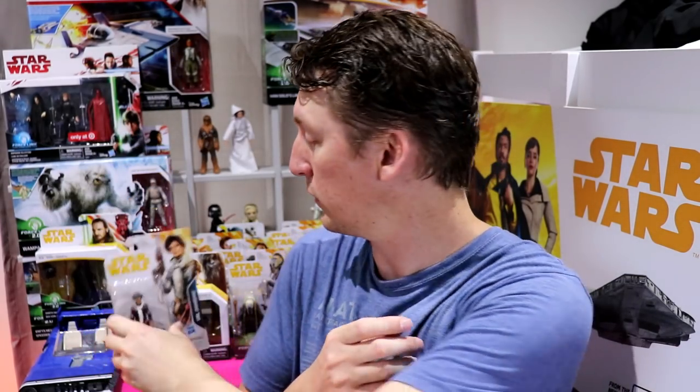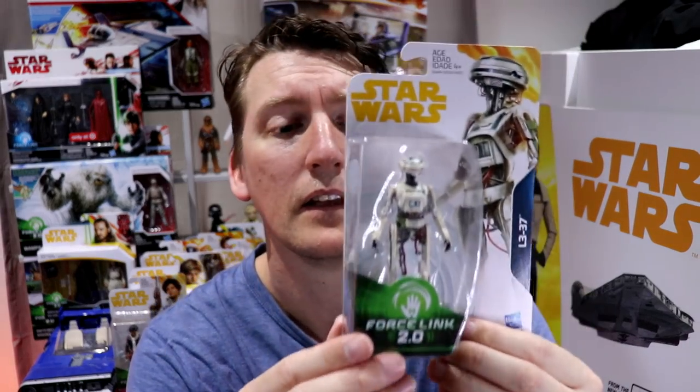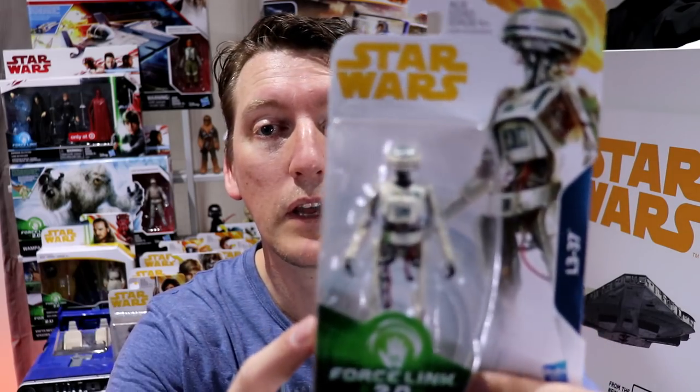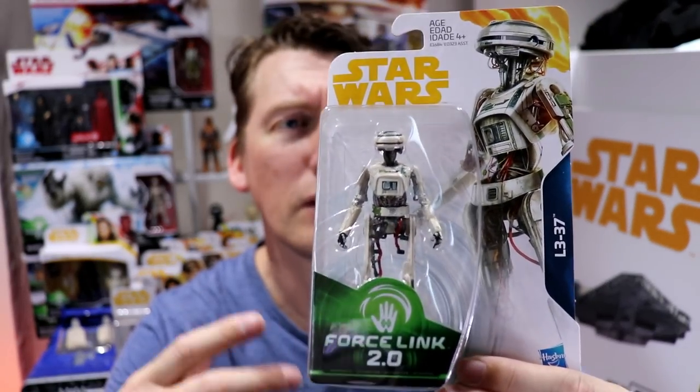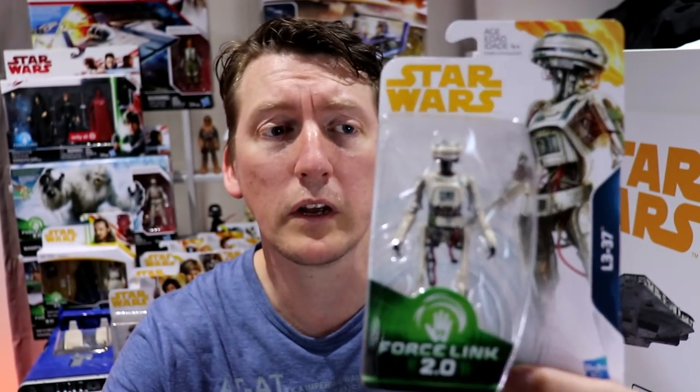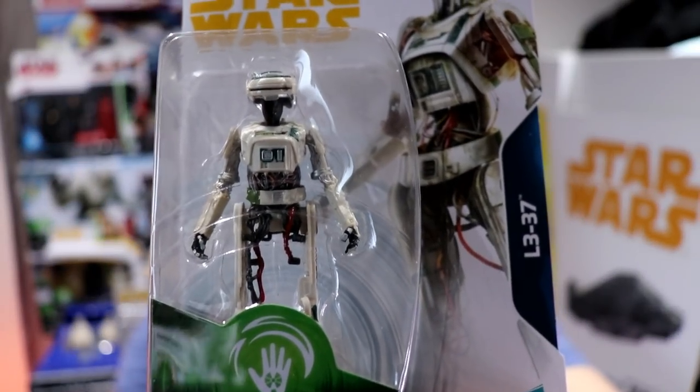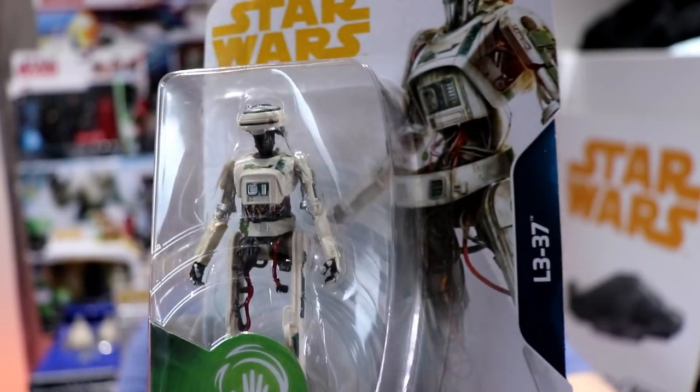The fur around the neck — that's plastic moulded, very, very nice. And here we have L3-37. Phoebe Waller-Bridge, I think her name is — that was her character. Apparently it started off as an astromech droid and got extra parts and became a protocol droid. Does look very cool, nice sculpt.